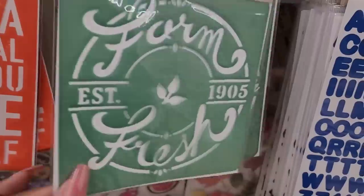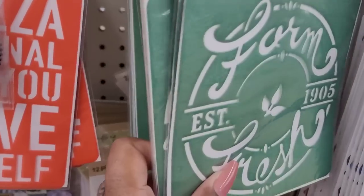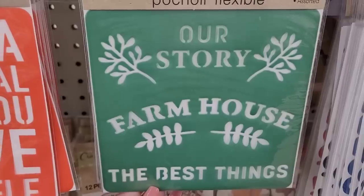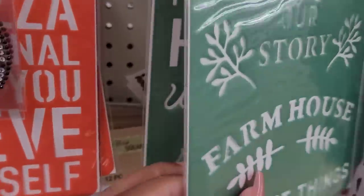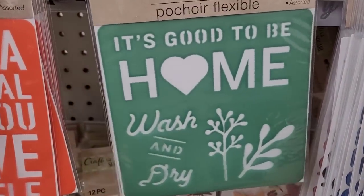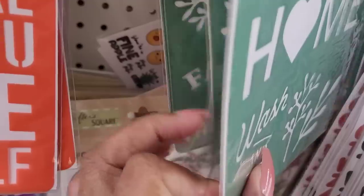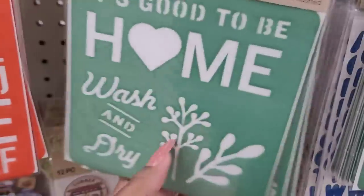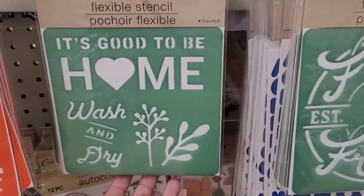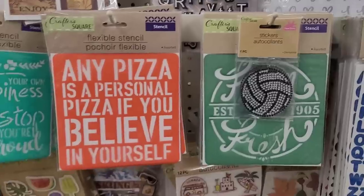They also got 'Our Story Farmhouse' — 'The Best Things' — look at that, is that not pretty? Then they have 'It's Good to Be Home,' 'Wash and Dry.' For all my farmhouse lovers, make your own little pictures out of these stencils. These farmhouse ones are new!